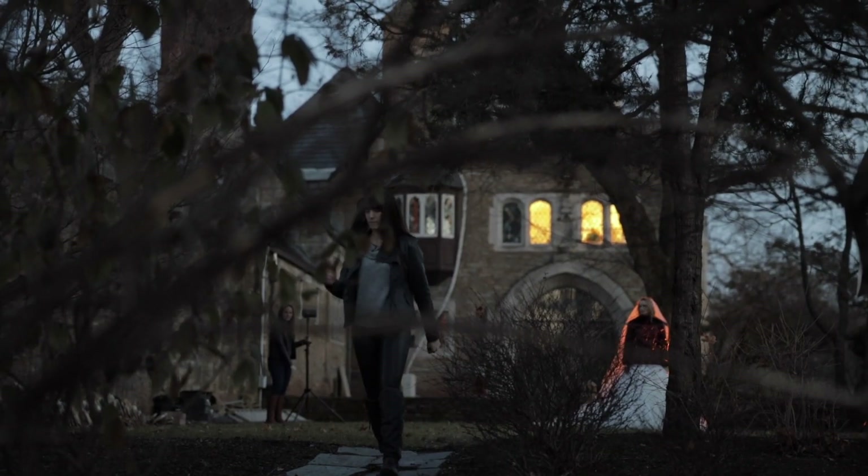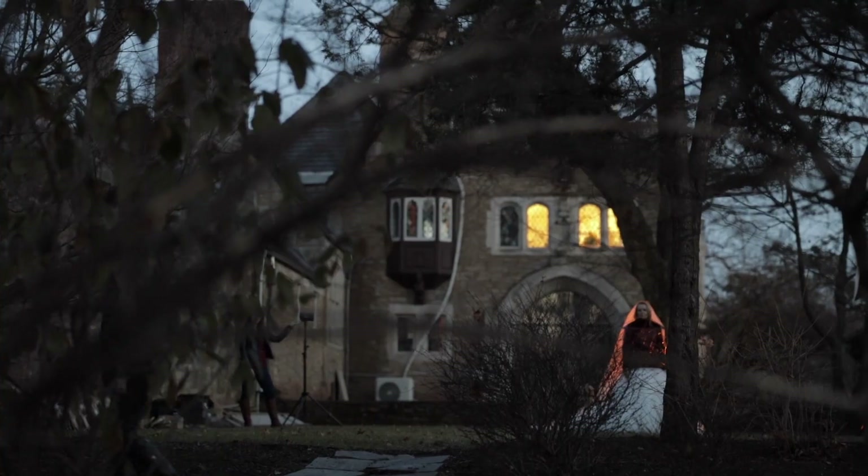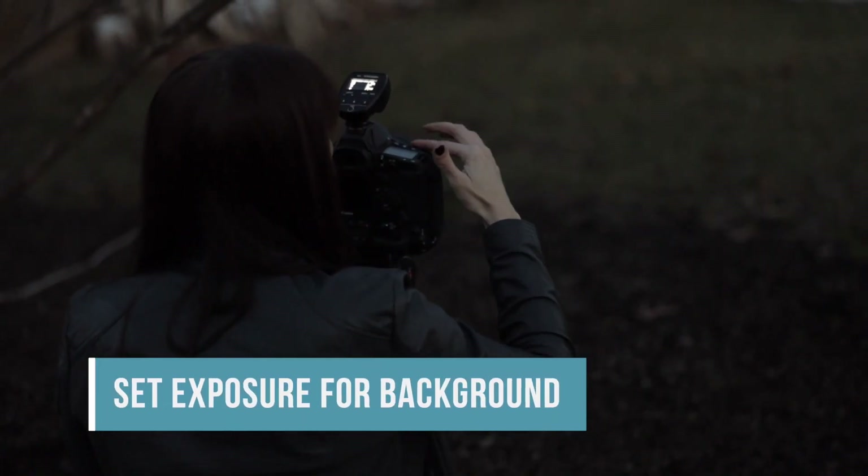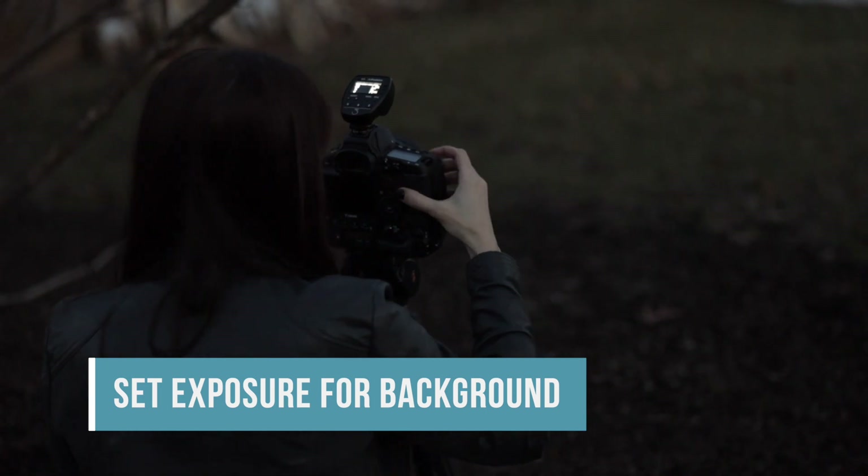Getting your shot set up at first, don't worry about your lights. Just set your exposure for the background and make sure it's good as if you're just photographing a night scene. You don't have to go two stops darker — I know people tell you to do that, but light it how you want it. Maybe you want to go two stops brighter. It's your photo — make it look how you want it to. I decided I wanted to see more blue in the sky and also see those lights in the castle, so I set my exposure accordingly.